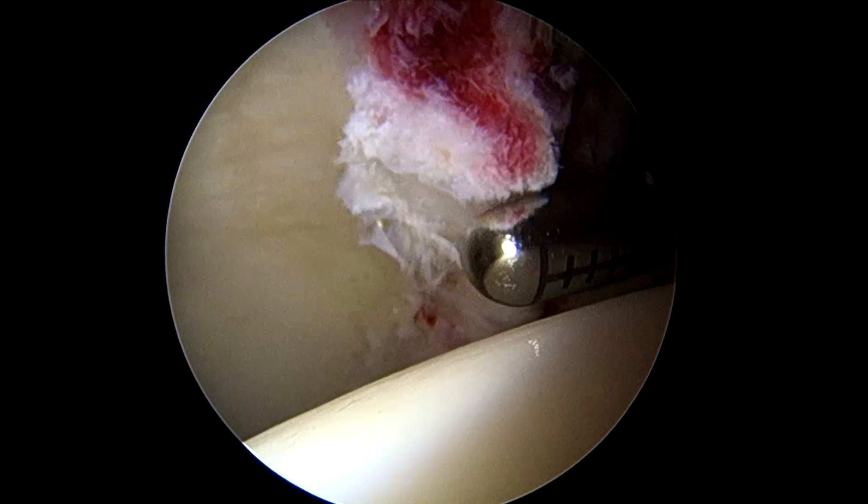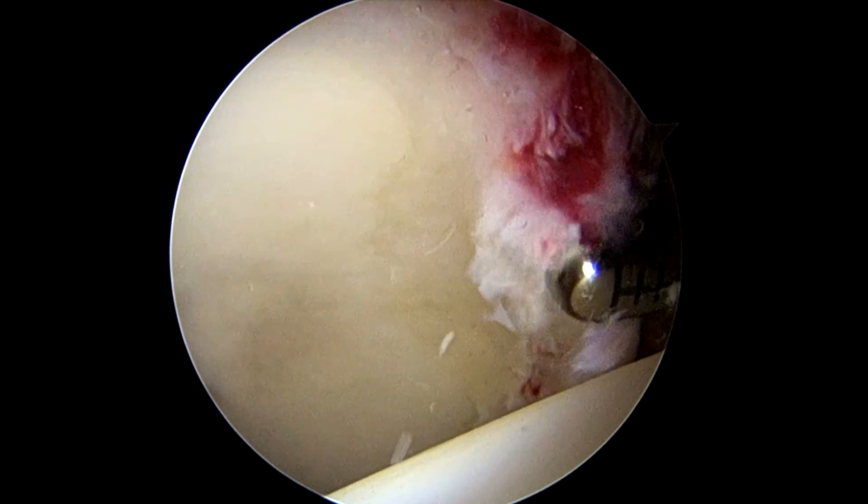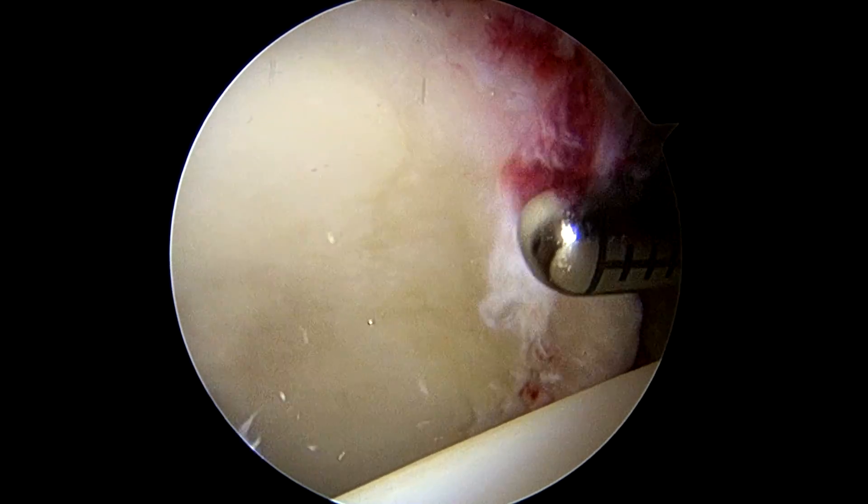Dremel? Really? You're putting a Dremel inside? I mean, probably cost more than the Dremel we used to do the dog's nails, but I guess. All right, if you got to do that.